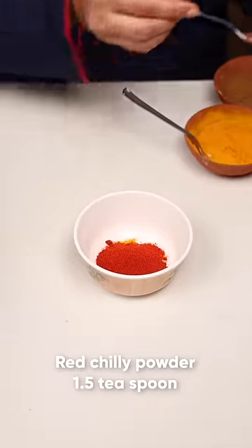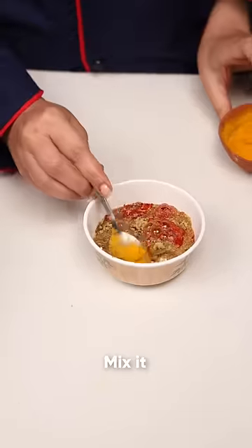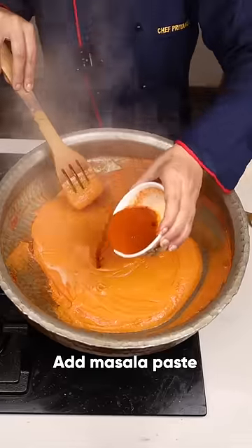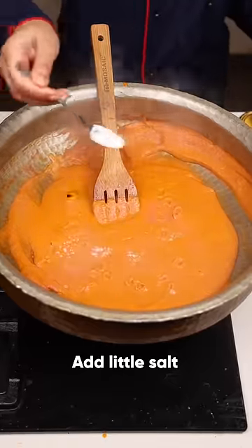Add turmeric powder, red chili powder, coriander powder, and cumin powder. Add a little water and make a paste of it. Add this solution and stir it. Add a little salt according to taste.